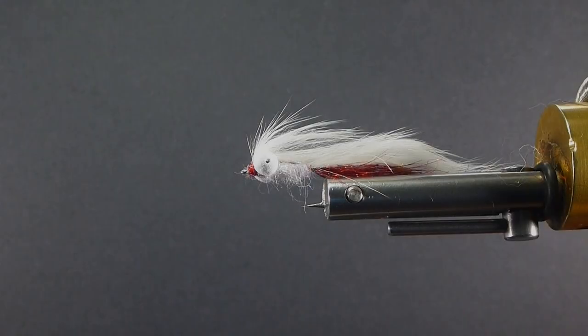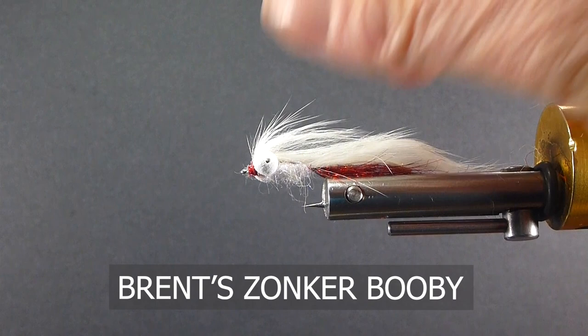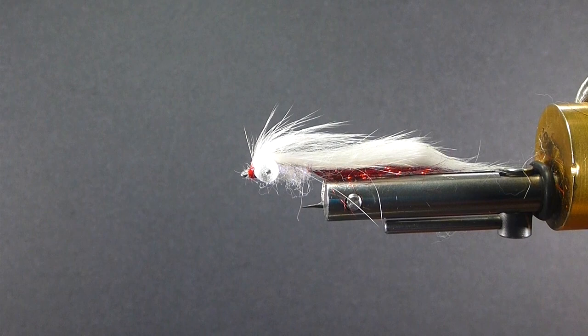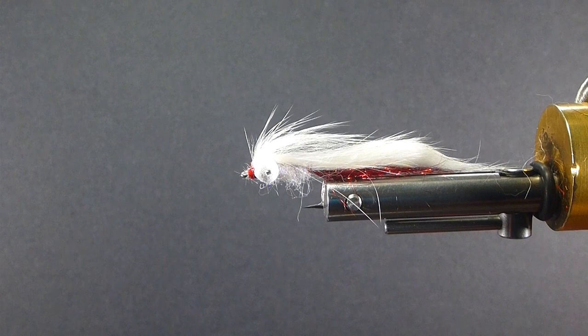Good day. Today on the bench, I'm going to tie you up a Zonker Booby. This is a variation a friend of ours, Dave Burns, has tied — a fly called the Anaconda. It's very, very similar to this, or this is similar to his. I'm going to tie you this variation. This is the one I've seen on the internet, and I'll tie it up exactly as found. I know Don and Dale have been fishing, and Dave has been fishing that Anaconda for a little bit, and it's really, really been a good fly.